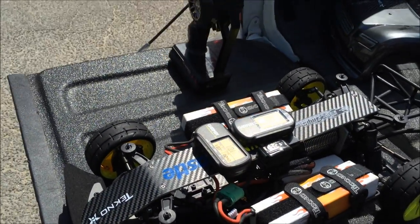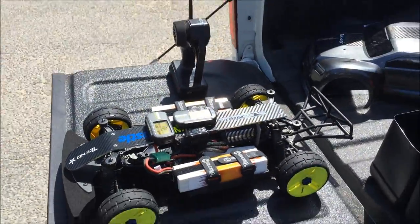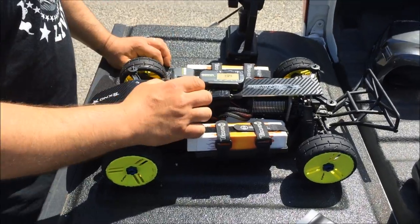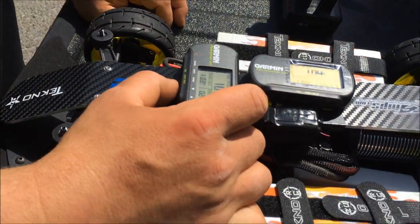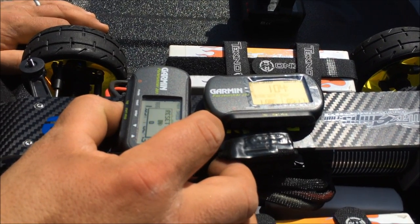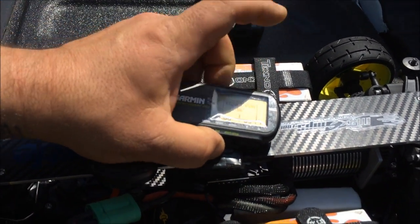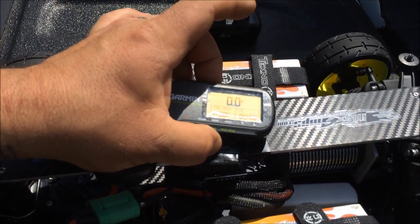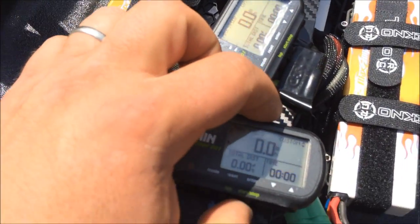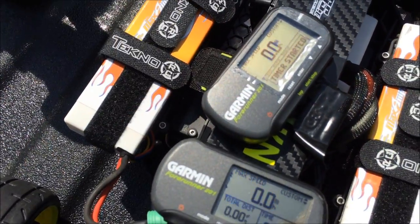All right guys, I'm gonna hand it over to my best buddy Lewis right over here. Steady like a robot now — get close on the GPS as I reset them. Reset, reset — start it. All right, they're starting at zero.